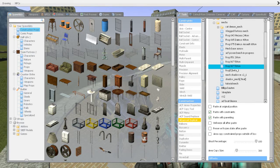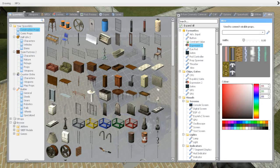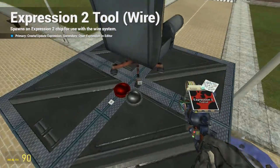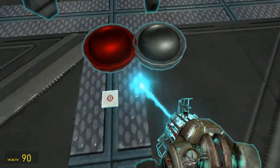It's really simple and straightforward. Connect the thing up, go to Expression 2, and there you find the podhud. Then you just spawn it to where you like it.